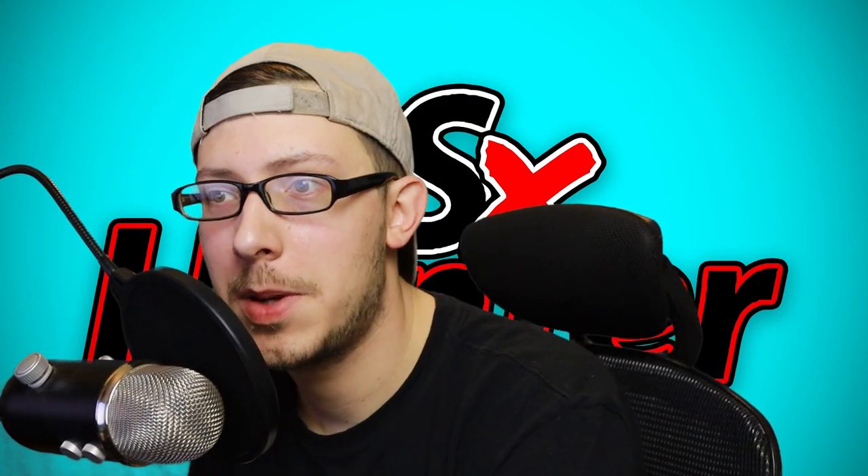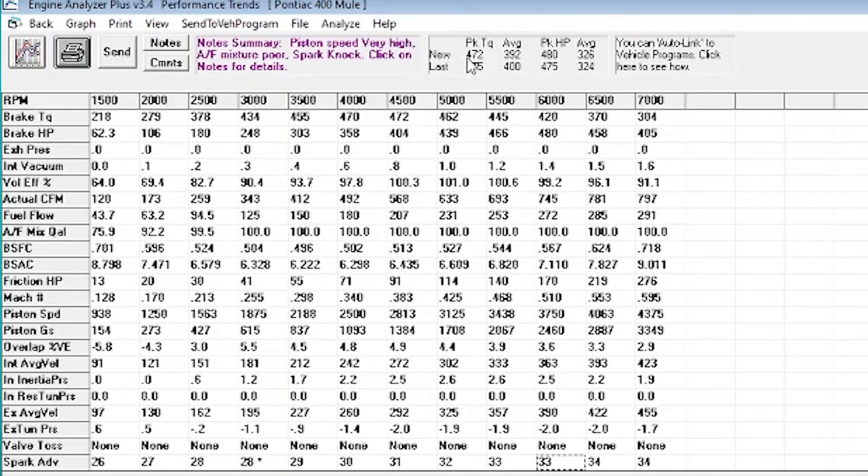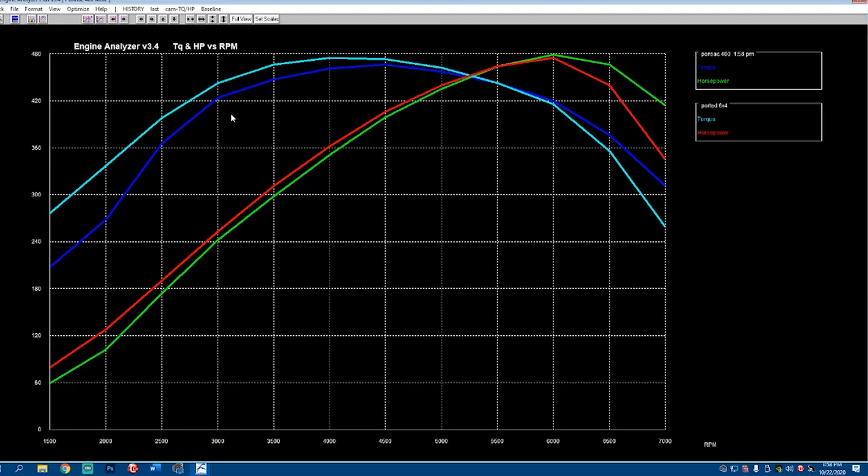With all that thrown in there, let's take a peek at what we end up with for the actual horsepower and torque of this engine with this optimized cam. You see we have a higher peak, higher average all the way around. Let's take a look at the actual chart though — with that increased duration, we actually see a lot of loss on the low end.